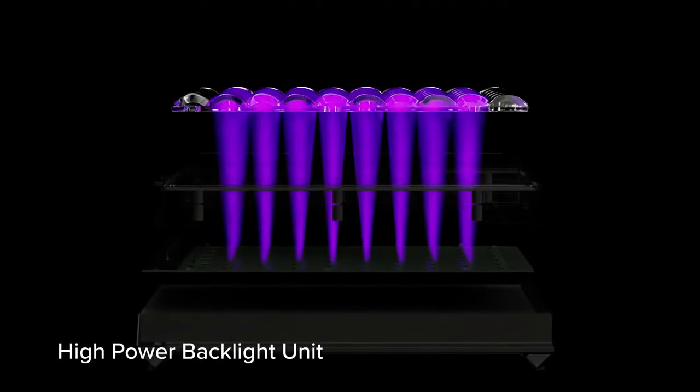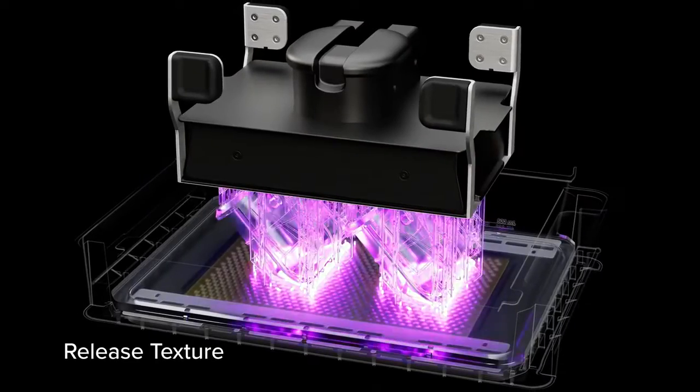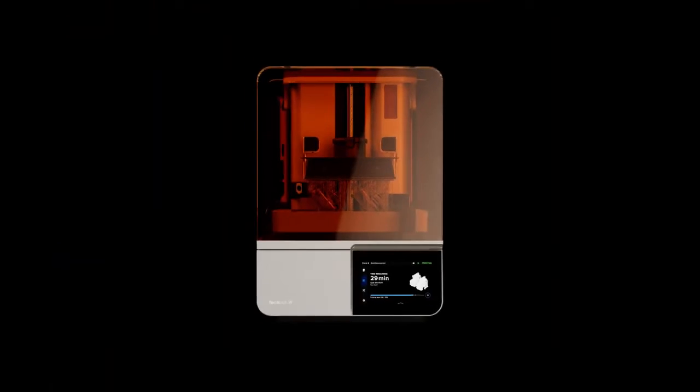Featuring a high power backlight unit, light processing unit 4, release texture, and a flexible film tank. Delivering extreme speed, reliability, and print quality.